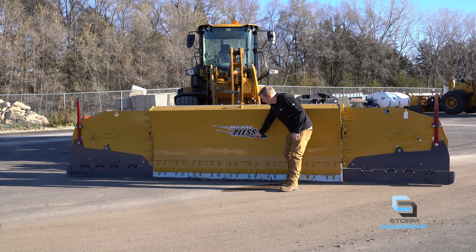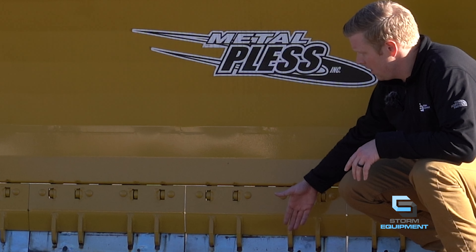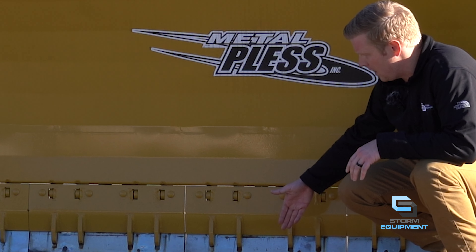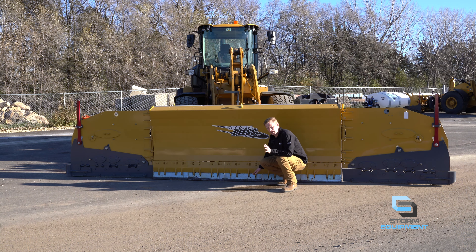Underneath this unique curvature, you have the HD Soft Trip Technology. What this is: if the plow hits an obstacle, the bottom of this mold board will trip back and reset. What is unique about the HD Soft Trip is that the pivot point is directly over the cutting edge, so it acts like a dog door.